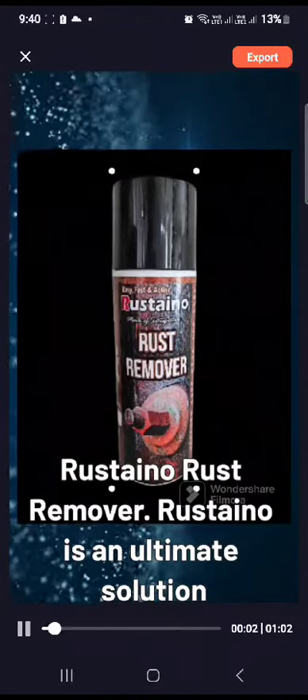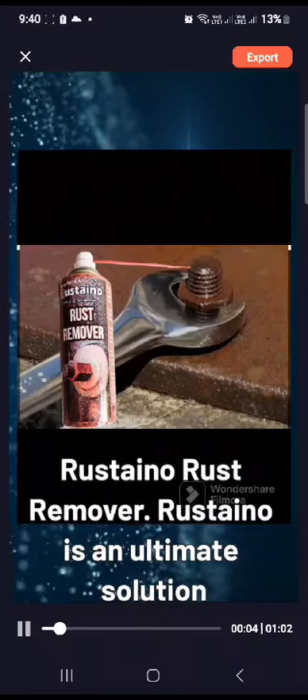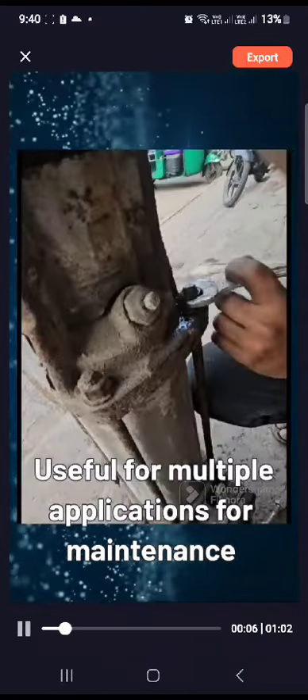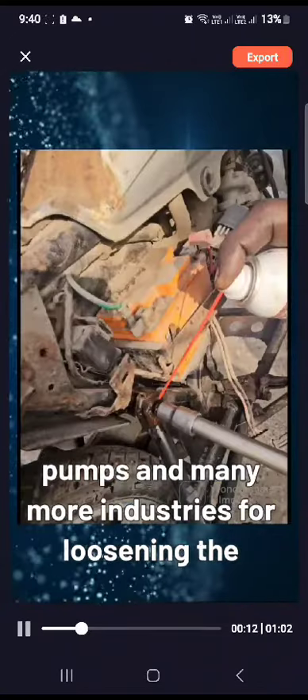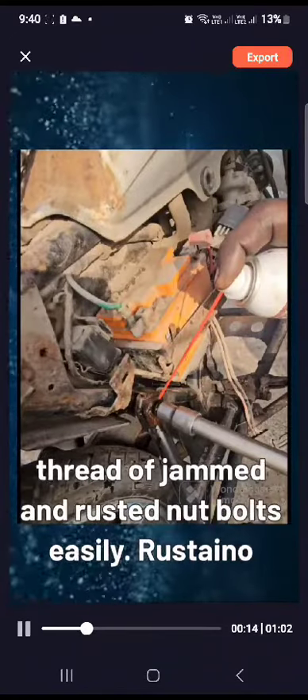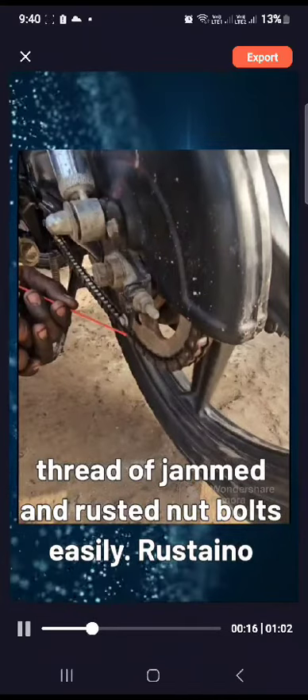Rustano Rust Remover — Rustano is an ultimate solution, useful for multiple applications: maintenance, home, industrial, electrical motors, vehicles, submersible pumps, and many more industries, for loosening the thread of jammed and rusted nut bolts easily.